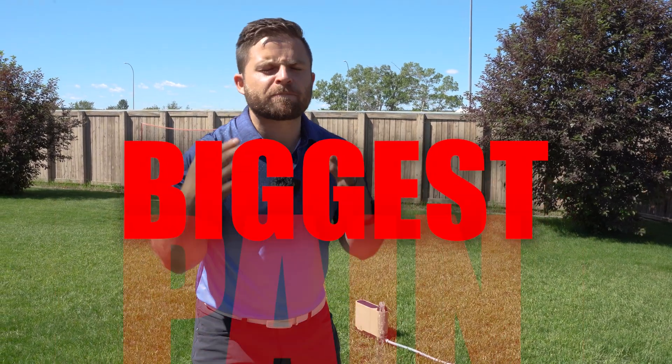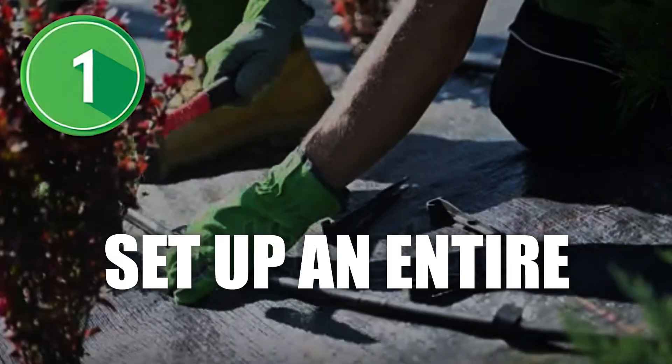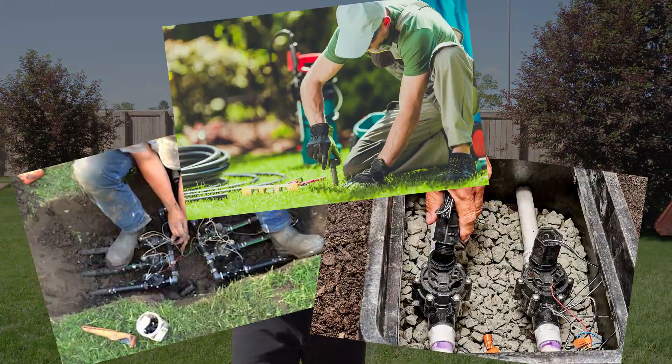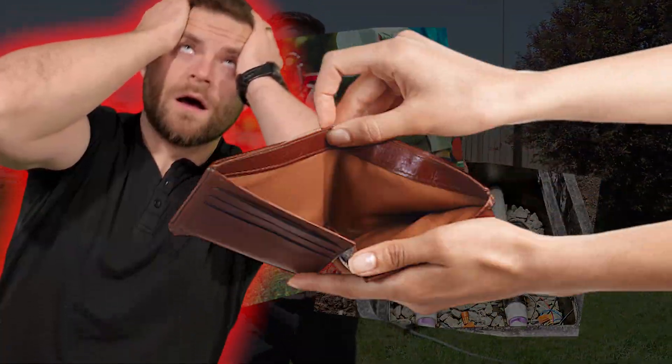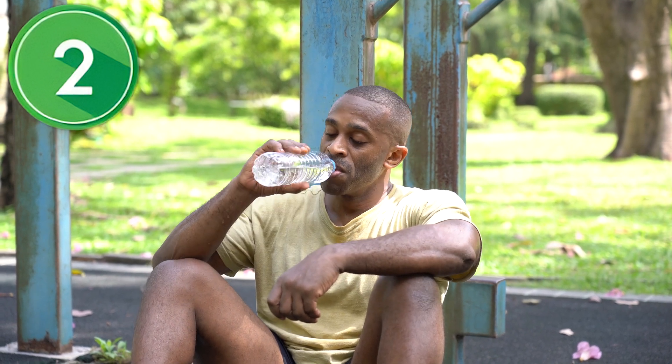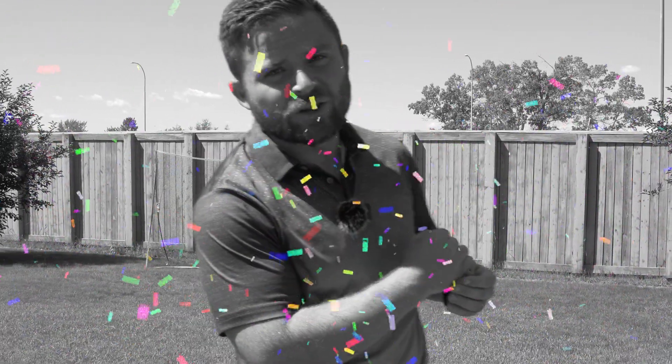Watering your lawn can be the biggest pain in the grass, and it seems like there's only two options. Option one is that you get a professional company to set up an entire irrigation system for you, but after the installation, which costs thousands of dollars, there's also maintenance that's going to cost more money down the road. The second option is to do it yourself, and let's be honest, nobody ever wakes up in the morning and says, I can't wait to water my lawn today.